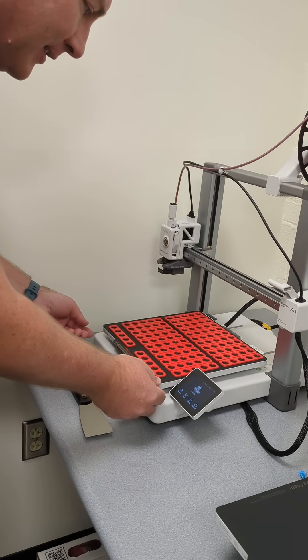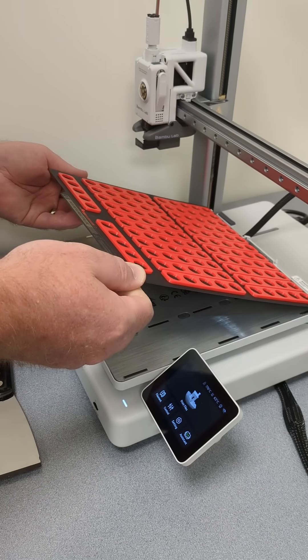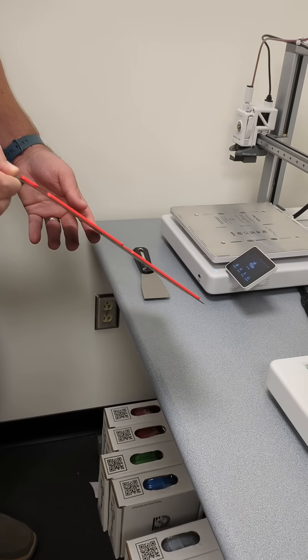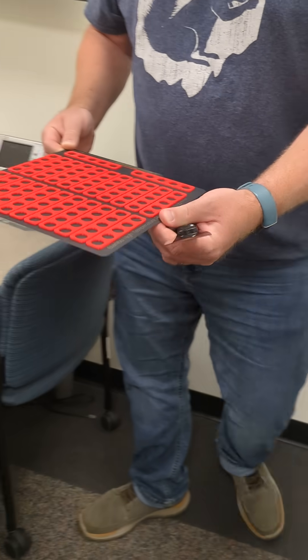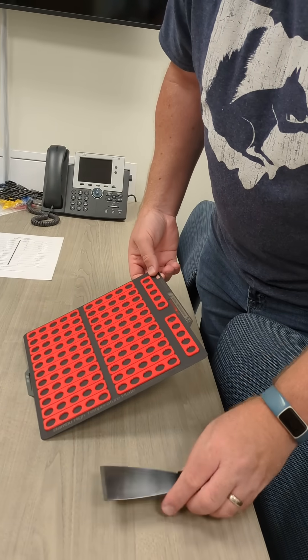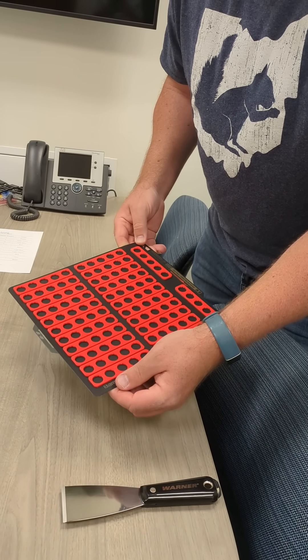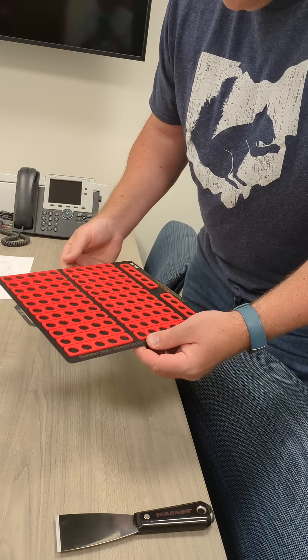We're going to lift this up now. This is very fresh, so the plate will still be a little hot. You probably won't always have that, so I wish I had let this cool down a little bit — but it's nice and warm. These metal plates are actually quite flexible.